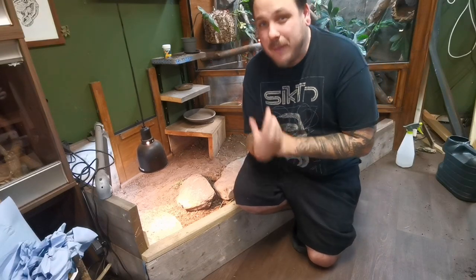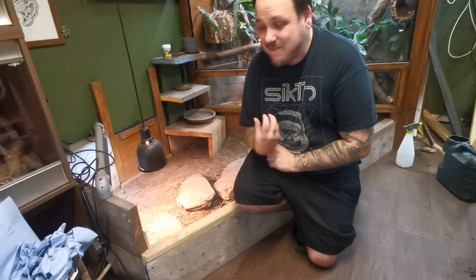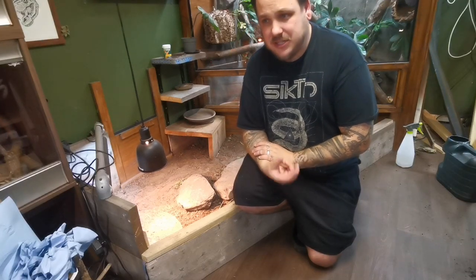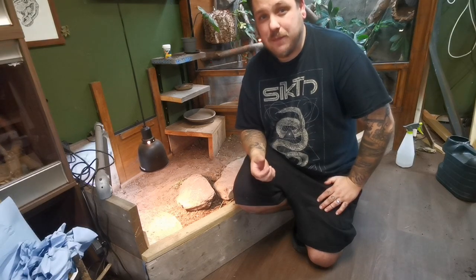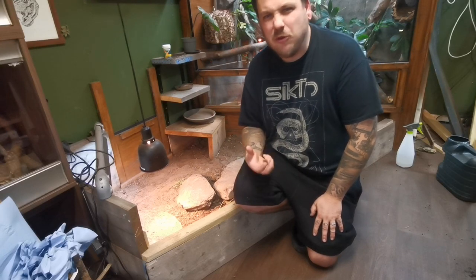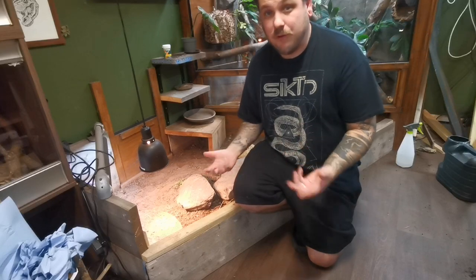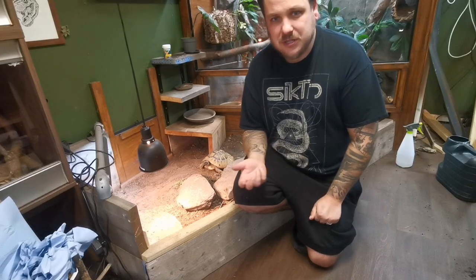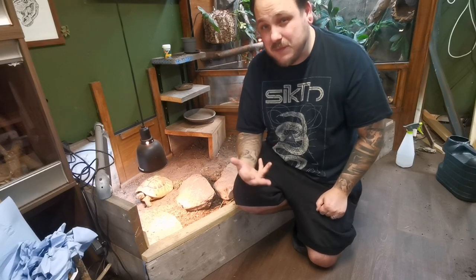During that time I'm also going to be bathing her at least a few times a week — probably three to four times — for 10 to 15 minutes in lukewarm water. That just helps keep her moisture levels up in her skin and also helps with a little bit of drinking. Water is obviously still being offered anyway; it's the food we're particularly worried about when it comes to being in the fridge.